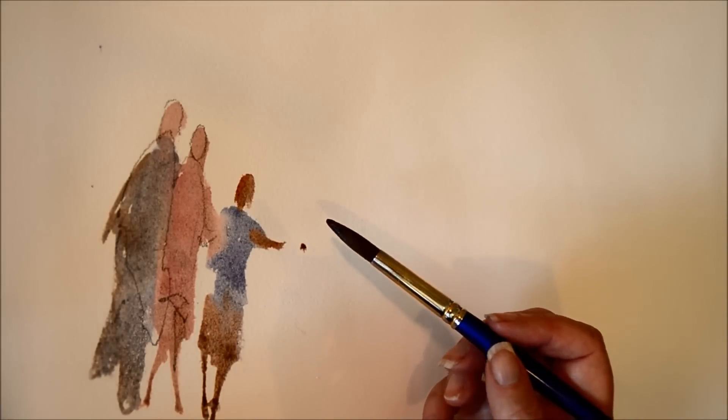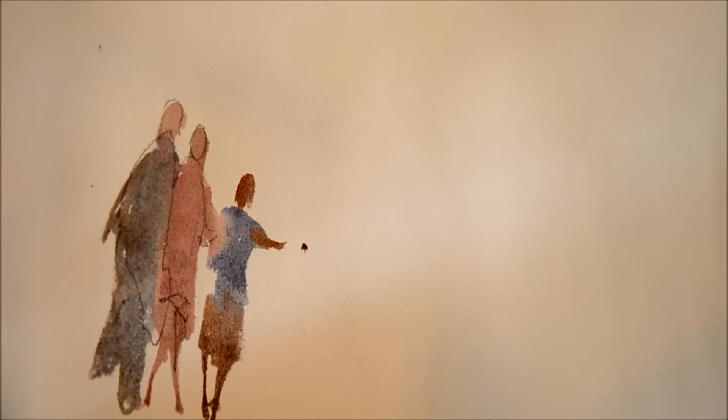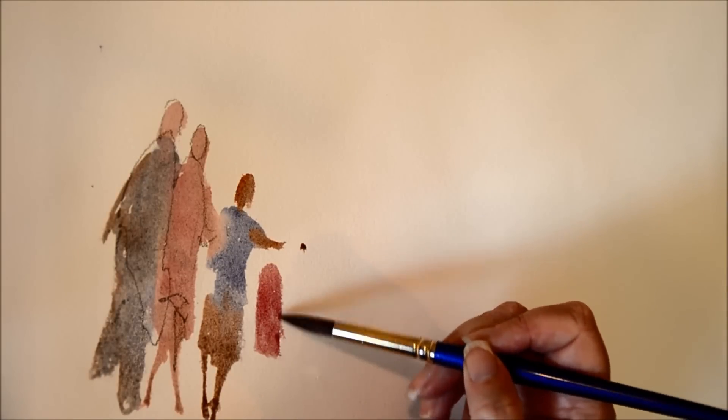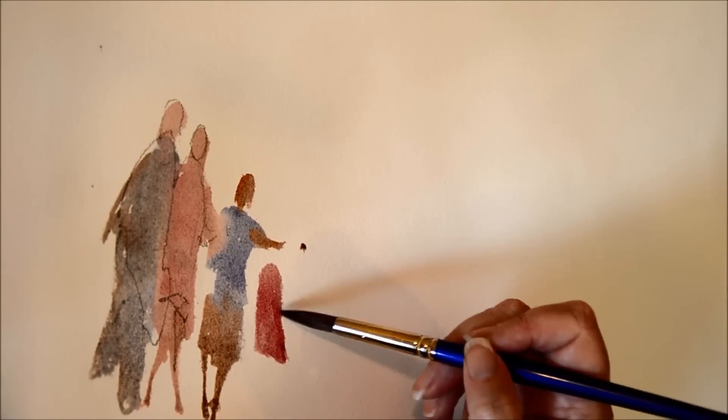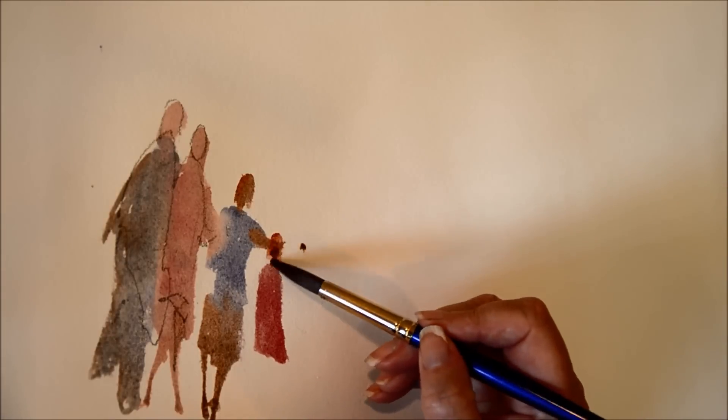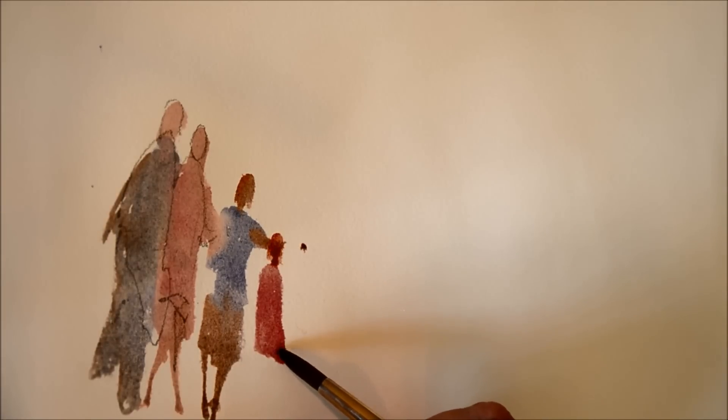So next to him is little sister, and she's got a little red dress on. Remember, no straight edges for any of these things — these are people, people don't have straight edges on them. And she has just been skipping down wherever.